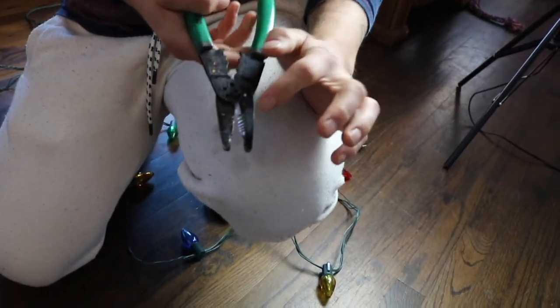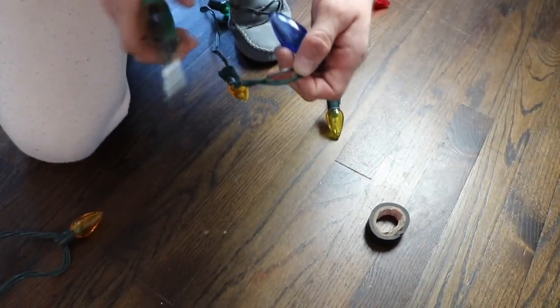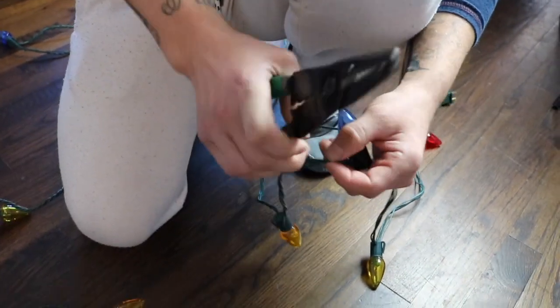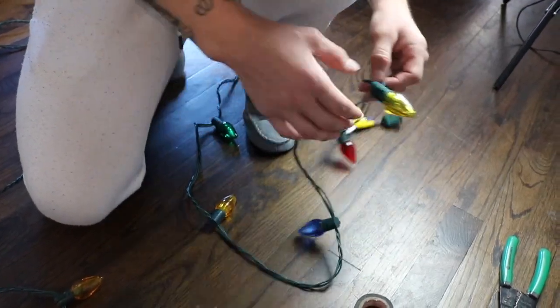You put the wire through the wire stripper and it pulls off just the outside insulation. Then you pull it so you get more wire exposed, enough to be able to connect both of them back together.